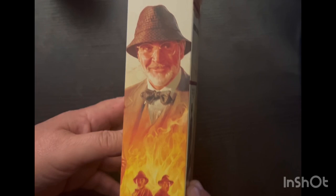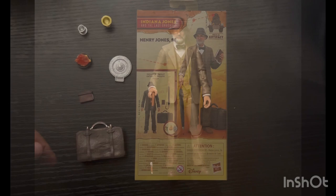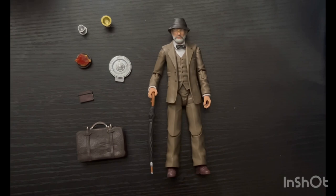And of course the figure and all the accessories, which we're going to put down on the table and take a closer look at everything, so stick around. Here we've got Dr. Henry Jones Senior on the table with all his accessories. Two of which I've already put on him — one being his umbrella and his hat — and we'll take a closer look at those once we examine the figure.